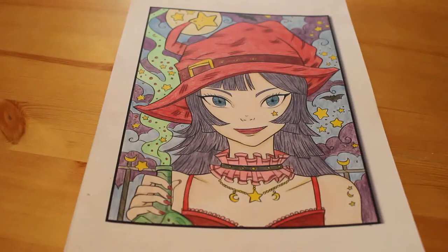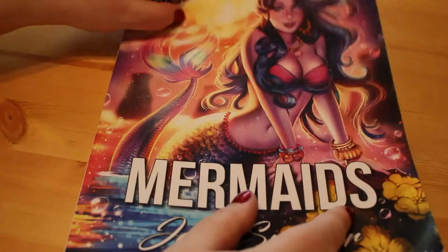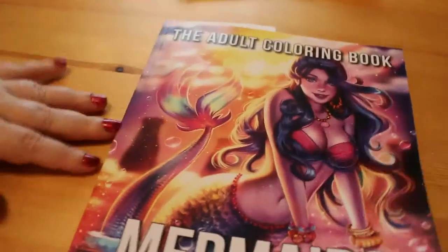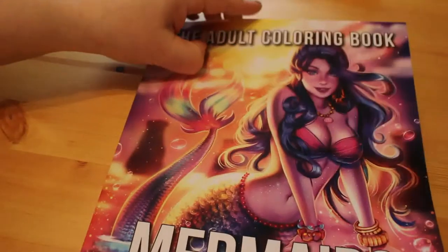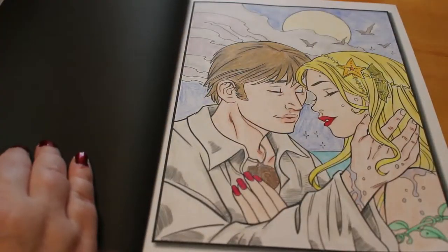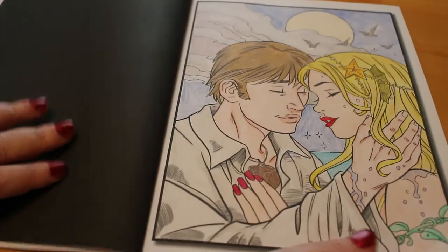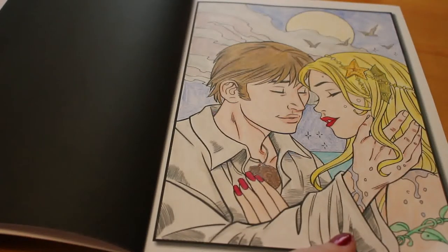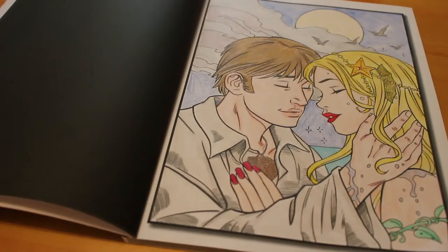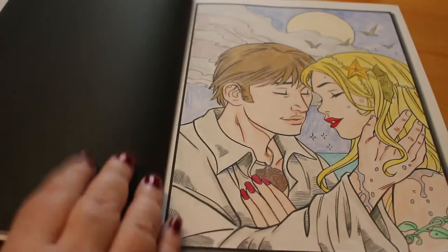The next book I worked from was Jade Summer Mermaids. A lot of the pictures you're going to see are Jade Summer ones. This isn't my favorite Jade Summer book, but I did like some of the pictures. I did this one which I really liked - it took me a while because I got a bit bored and went off to do something else. Again, this was mostly Prismacolors with some Color Softs, which are my usual go-to pencils. Obviously now I'm also using the Polychromos, but at the time these were my go-tos.